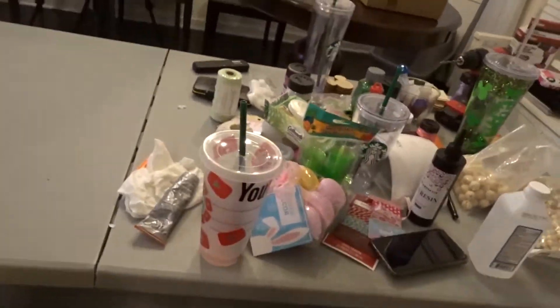Hey y'all! So let's just sit down and talk. We're just going to sit down and talk for a second. I'm in my living room here, as y'all can see, but I'm here at a table because I'm crafting.